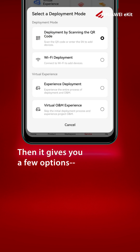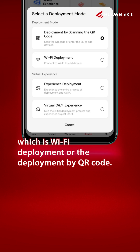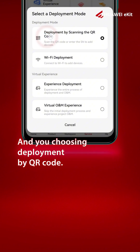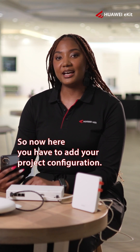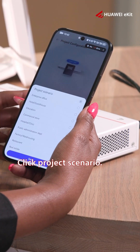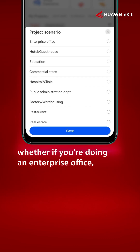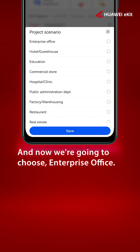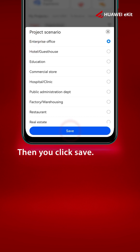It gives you a few options: Wi-Fi deployment or deployment by QR code — you're choosing deployment by QR code. Now here you have to add your project configuration. For the project scenario, you can choose whether you're doing an enterprise office, a hotel, education, commercial store, or even a public administrator. We're going to choose enterprise office, then you click Save.